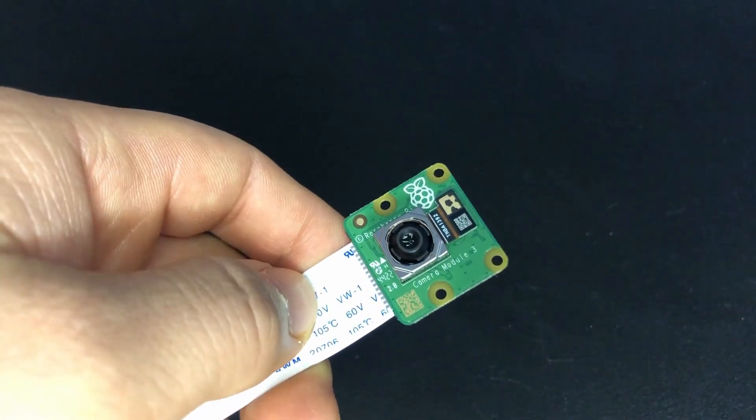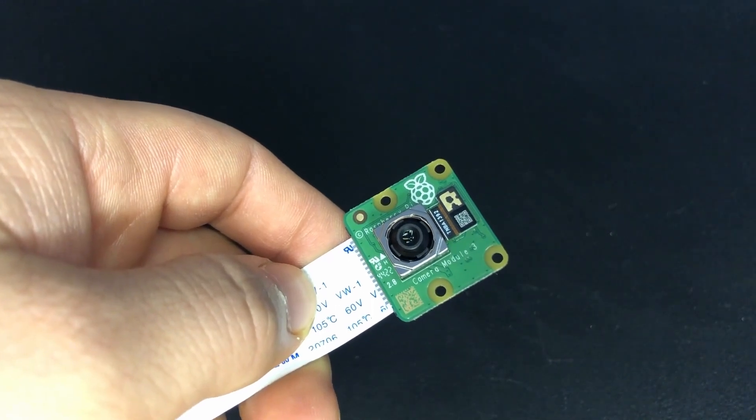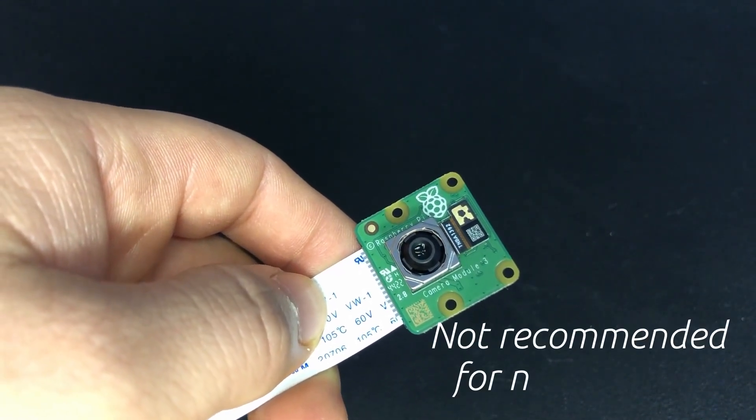Concerning the Camera Module 2, it remains in production but will be designated as not recommended for new designs.